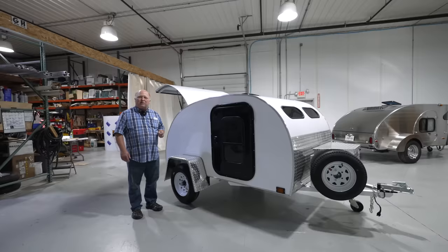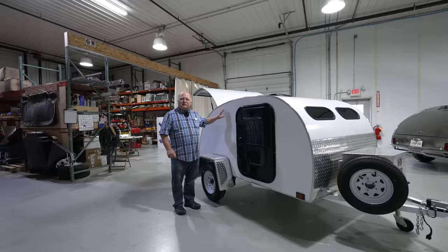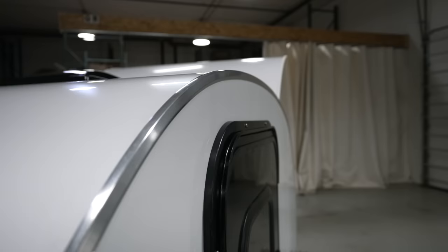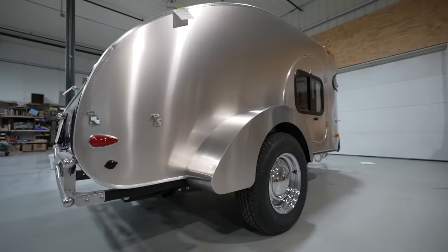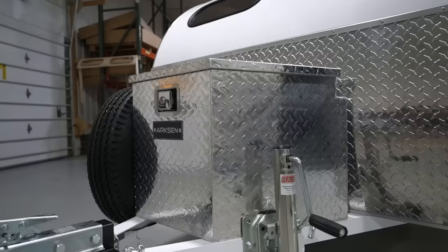It is a corrugated plastic core with an aluminum skin inside and out. So the sidewall on this trailer is only three-eighths of an inch thick, or 10 millimeters thick, but it has the same rigidity as a piece of three-quarter inch plywood. That allowed us to make it very lightweight. To give you a point of reference, the entire sidewall on this trailer weighs the same as just the skin on the Camp Inn — that's where we get a lot of the savings.